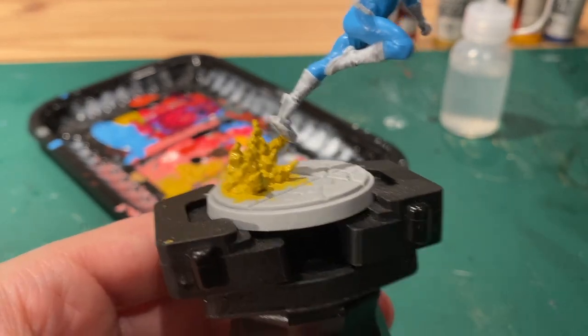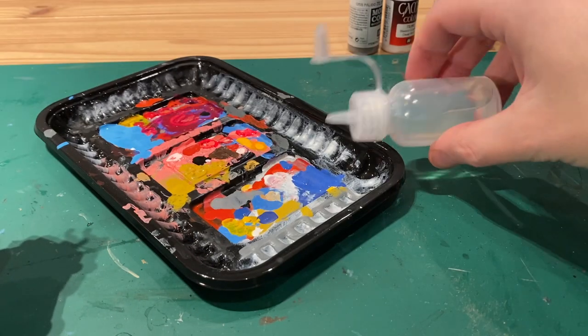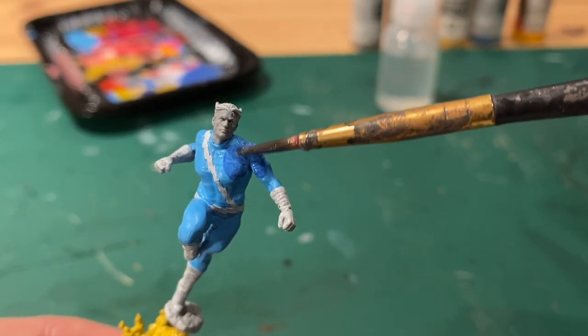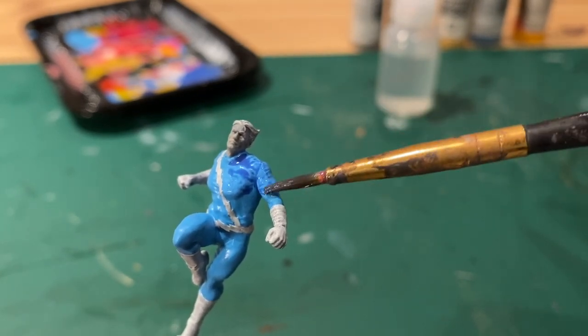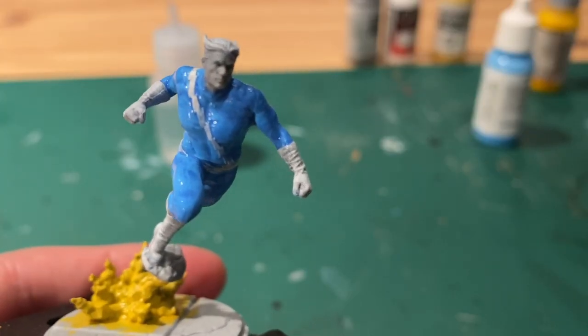Do flat blue and make a wash out of that by adding water. You'll see here putting it on quite thinly and letting it sink into all the recesses. And then you should get something like this.